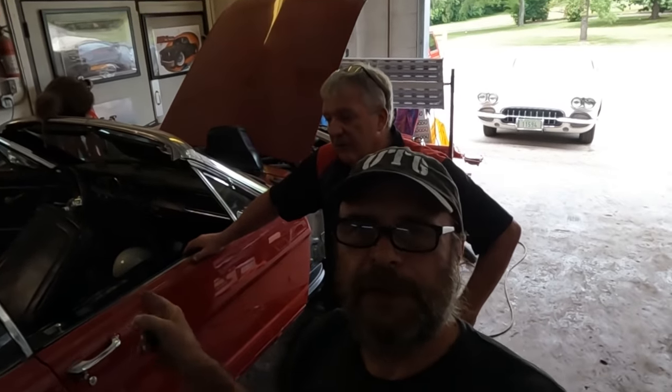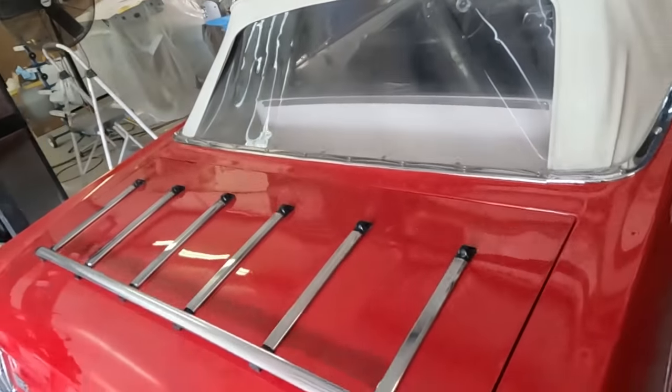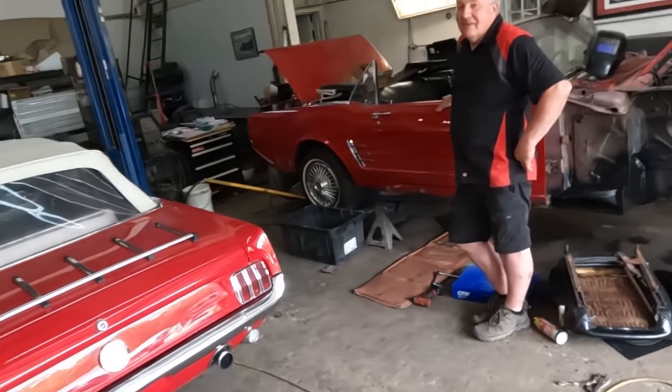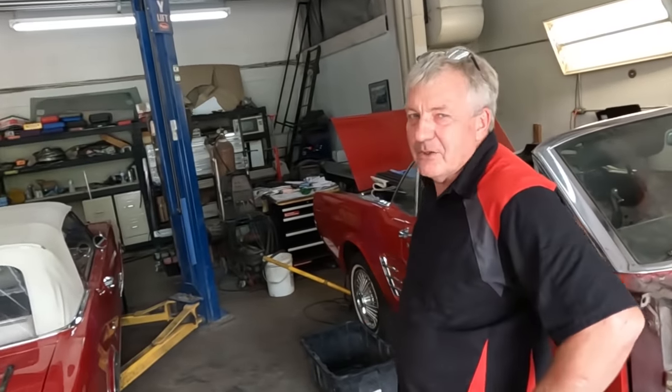So we have a red first-generation Mustang ragtop with a white top that was all jacked up and now it's getting better. It appears Huey's cloning these things — in the very next bay there's another red first-generation Mustang with a white top. We actually did a quick video the other day when we had three of them in here — Kathy will throw a link to that one, the 'Topless Triplets.'